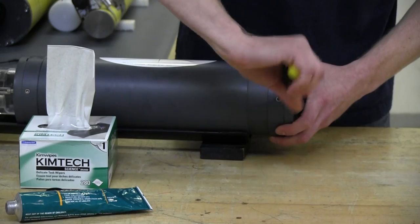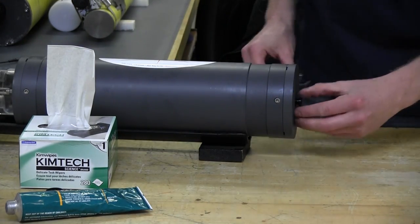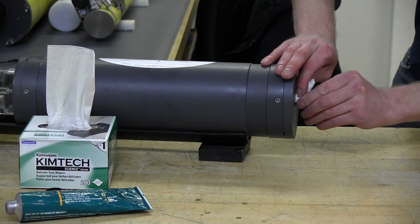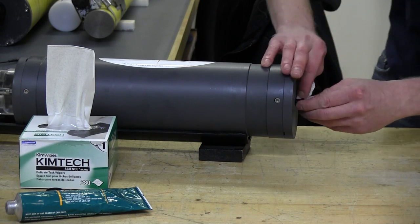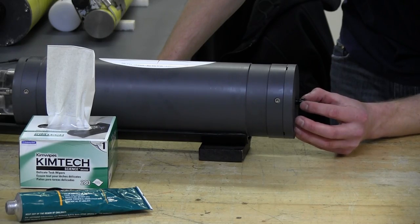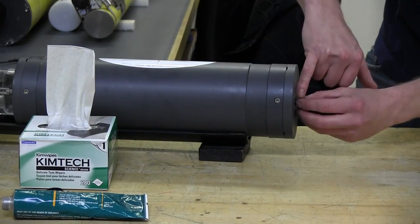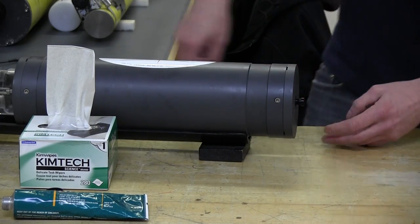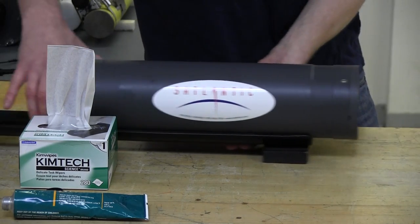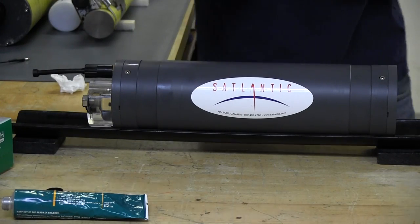Our last and final step is the vent plug itself. The vent plug does have an O-ring, so give it a quick clean with your lint-free wipes and double-check that there isn't any debris in there. Apply a little bit of O-ring grease — a nice thin film — and pop it into place. Make sure it's flush with the end cap. And there you have it — we've just installed a new battery for the SatLantic CFET.